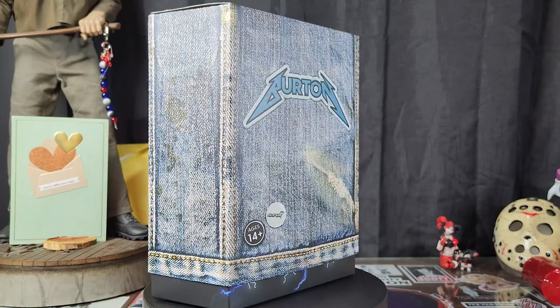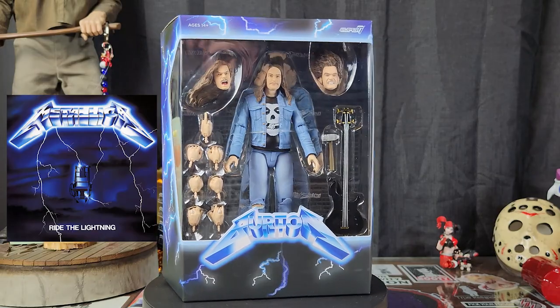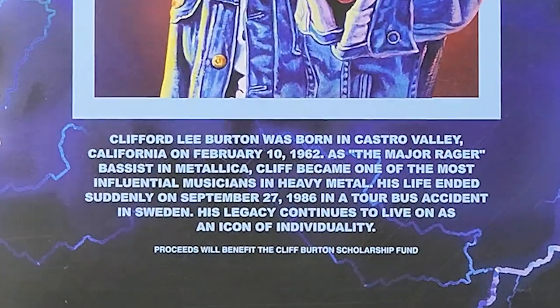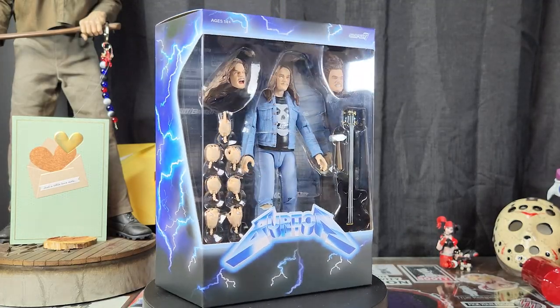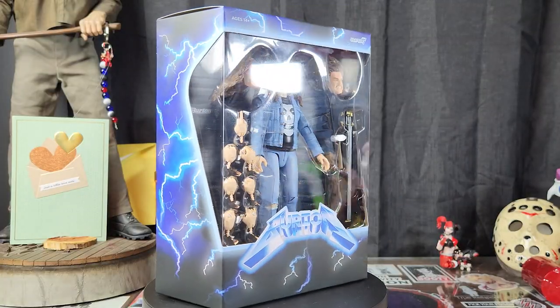Let's take the slip off. Are you freaking kidding me? Look at this — the Ride the Lightning motif on this freaking box. Look at the artwork of Cliff Burton. Proceeds will benefit the Cliff Burton Scholarship Fund — how sick is that? This is a badass figure. The freaking Misfits t-shirt. This is another one of these figures I'm going to have to have three of. Does this Cliff Burton figure live up to the Cliff Burton legacy, or is this just another thing that should not be?